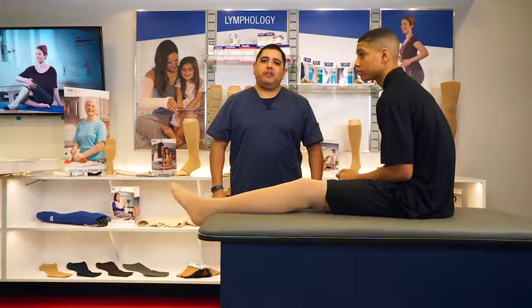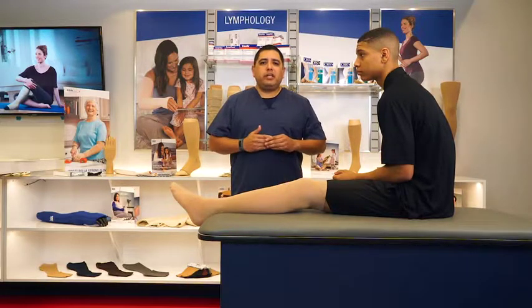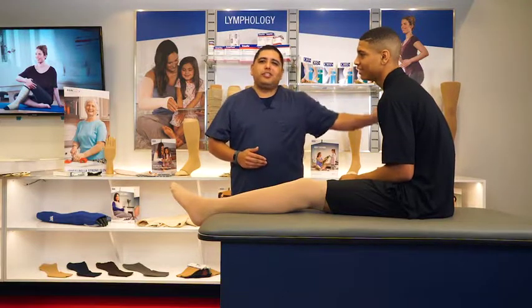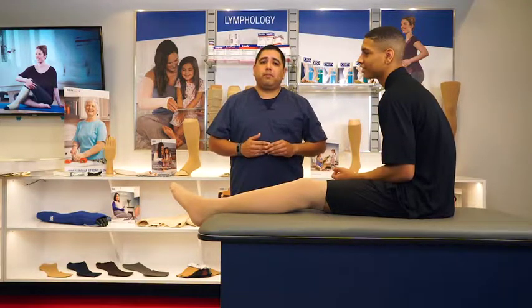Hello and welcome to Job's Compression Institute. My name is Victor and I would like to introduce you to the Job's FerroWrap Trim to Fit line of products. With me today is Josh. Josh is a 16 year old with primary lymphedema. These off-the-shelf garments can be customized through a few simple steps into a custom fitting garment for your patient.